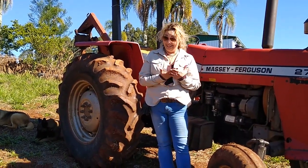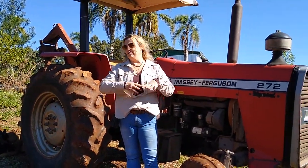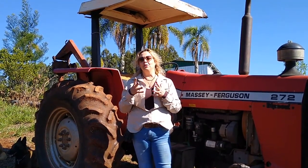Sejam bem-vindos ao nosso canal. Eu me chamo Adriane, administradora ao lado do Antônio Dal Moro e do Bolívar Trindade. Hoje eu estou aqui na minha quinta da pitaia, num dia lindo, maravilhoso de sol, depois de toda aquela tempestade que a gente passou — ciclone, vento frio, chuva, muito frio. Nós acordamos aqui hoje com 4 graus de temperatura, mas hoje está um dia maravilhoso.